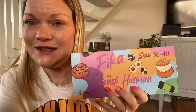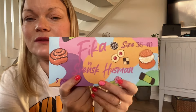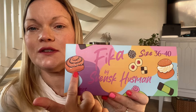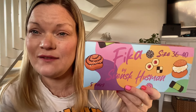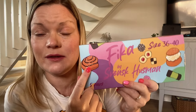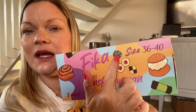First of all, this package is so cute. There are some typical Swedish Fika items here. First you can see the cinnamon bun — kanelbulle. I have a video where I baked this, it was like ten years ago. They are so good.